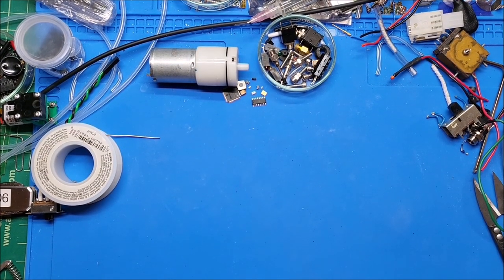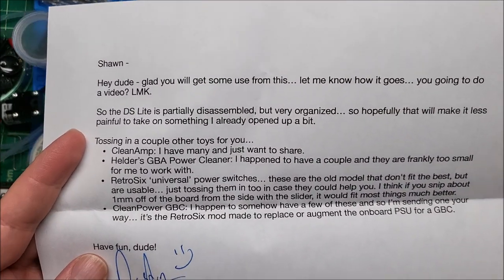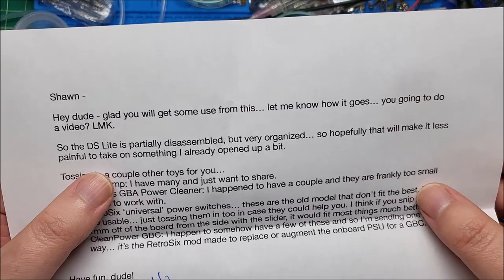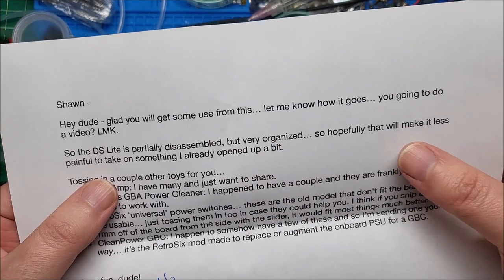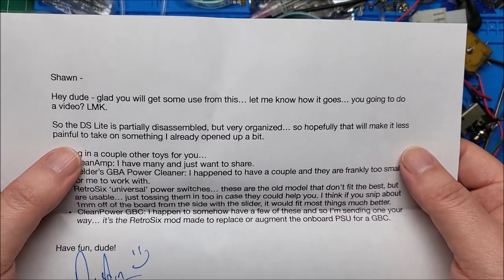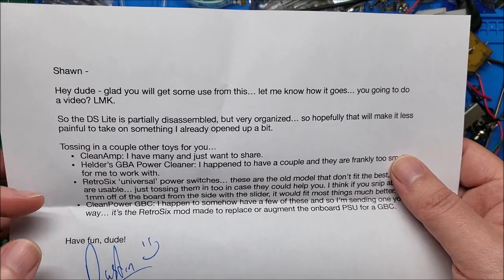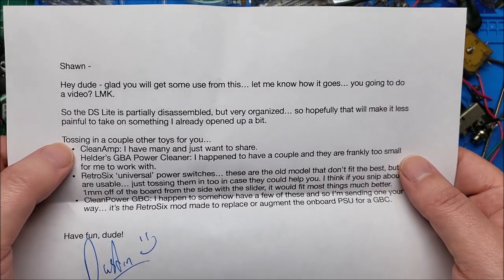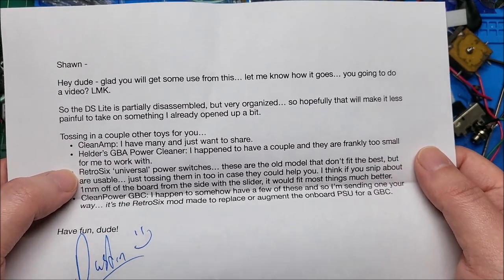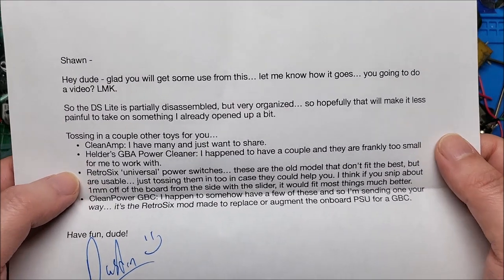He wrote me a little note, basically just saying that he was working on this DS — the pink one I'm about to show you — and he sent it along for me. He partially disassembled it and organized it very well. He wasn't really wanting to go into as much pain as it looked like it was going to be to fix this, so he sent it on to me. He also sent a clean amp, a GBA power cleaner, and a universal power switch, which will definitely come in handy for GBAs.